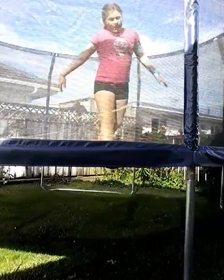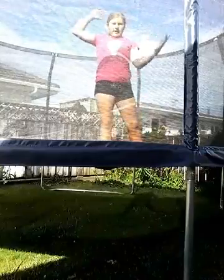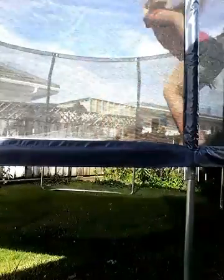Hi guys, it's YouTube Kids. Today I'm going to be doing another trampoline tutorial, and I'm going to do a triple bounce drill, which looks something like this.